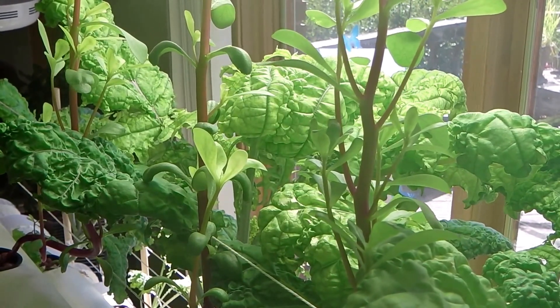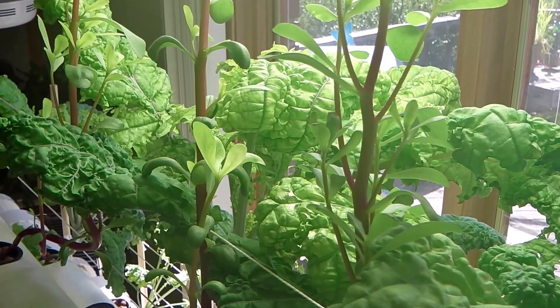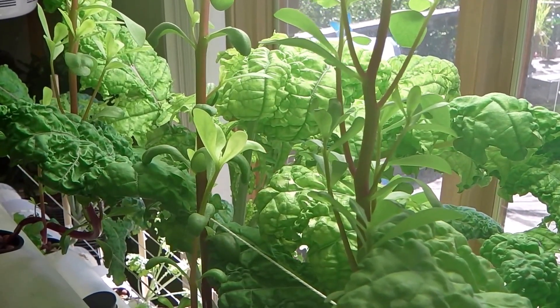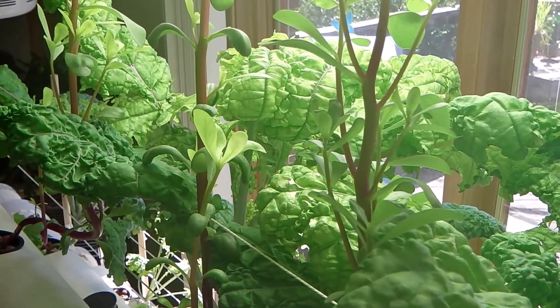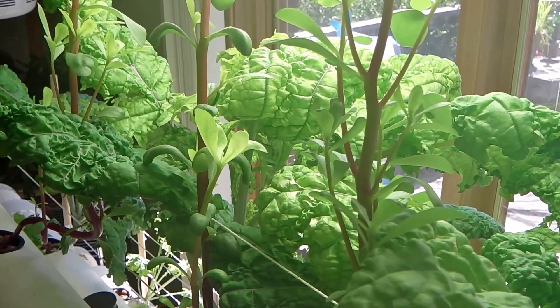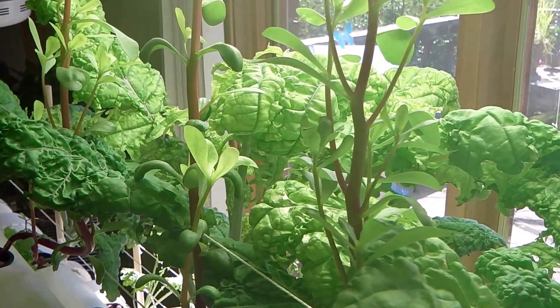As far as nutrients, just a regular one-part grow solution is what I'm using for these. I haven't had to add anything extra. I use MaxiGrow by General Hydroponics as a really low-cost nutrient solution. It comes in a dry powder form, and it seems to provide what the purslane needs in order to grow properly.